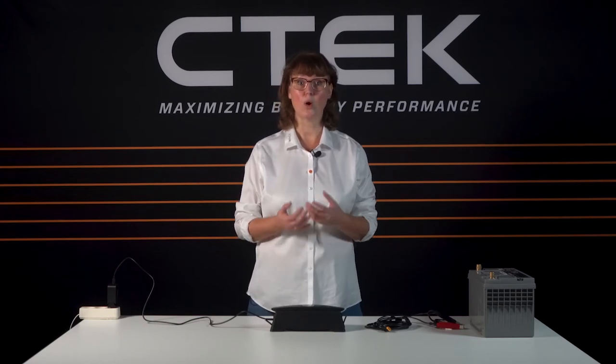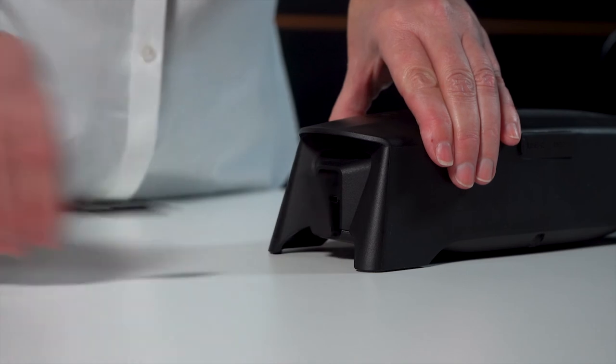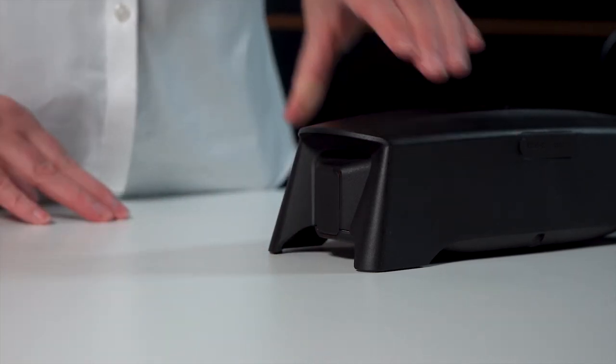When it's fully charged all four LEDs will be lit, but if it drops down to just one single flashing LED it's time to recharge. Don't forget that when it's fully charged you can disconnect it from whatever power source you're using and it will hold its power for up to a year.